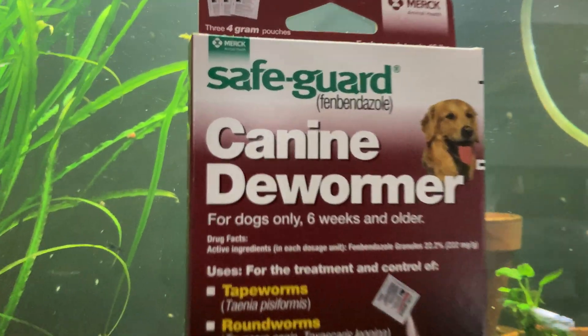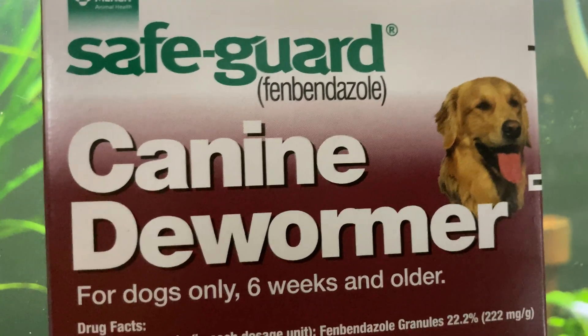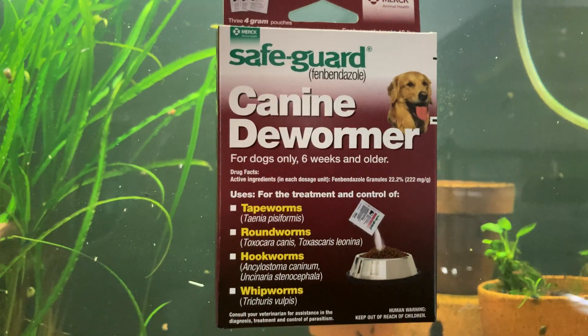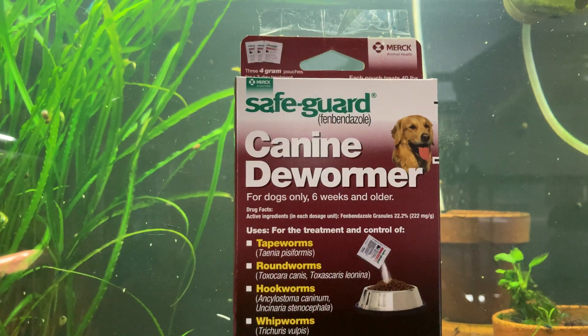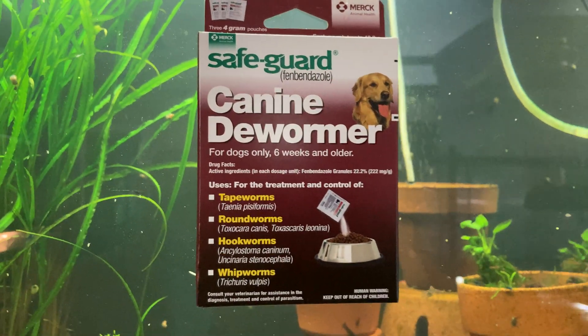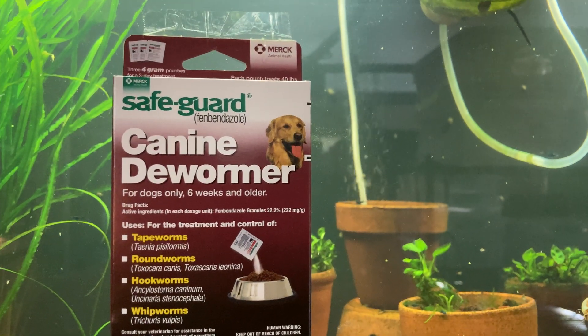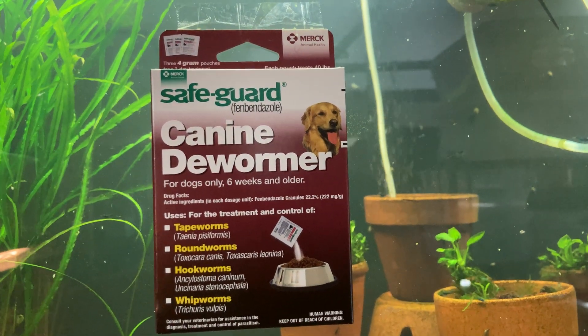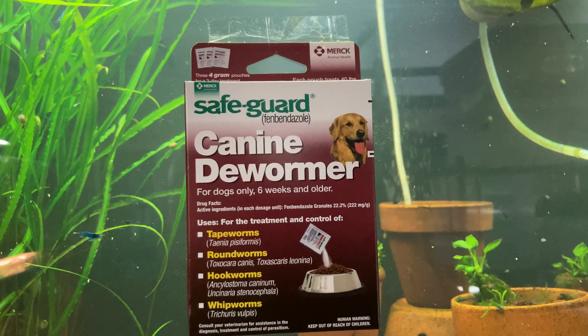I use fenbendazole — it's K90 wormer. You can get it at most stores that sell pet products. I have been experimenting with minimum dosage, and that seems to be a big debate as well — how much to use.